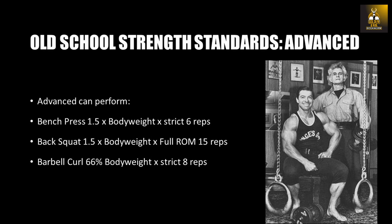That is, if you are an 80kg lifter and can perform a 120kg bench press for six reps, a 120kg squat for 15 reps, and an 80kg barbell curl for eight repetitions, you would be qualified as an advanced lifter by golden era old-school standards.